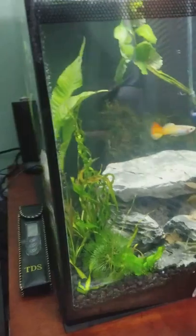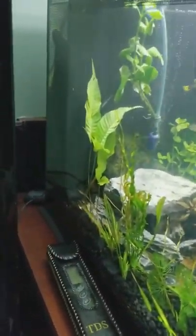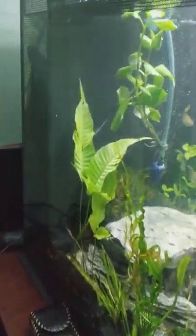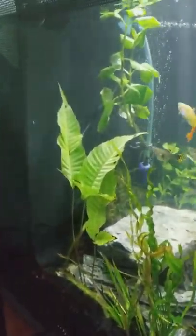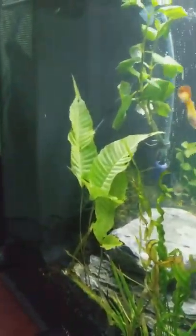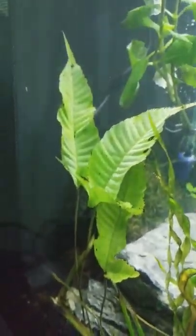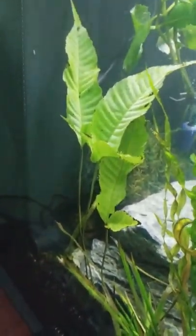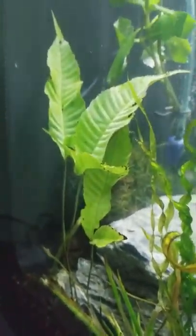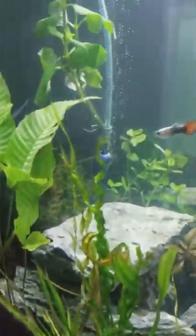On advice from previous aquarists, I was always told to add plenty of plants and try to plant as much as I can. On the left side of the tank I put some bolbitis — that's the biggest plant on that side. Along with that is some crypts, but they melted back a little bit and you can't quite see them from this camera angle.